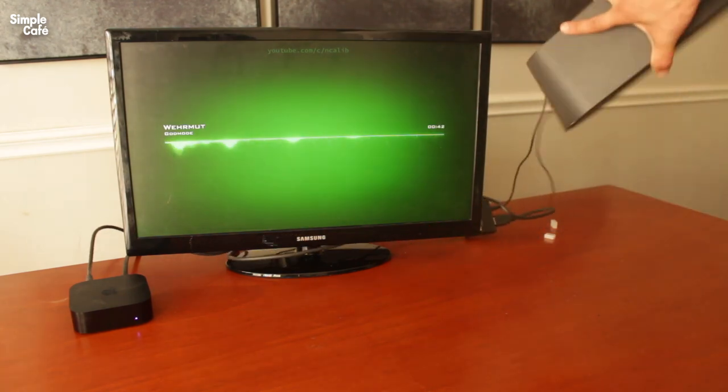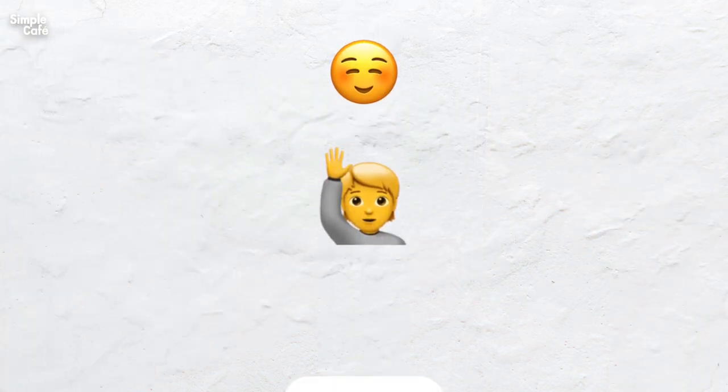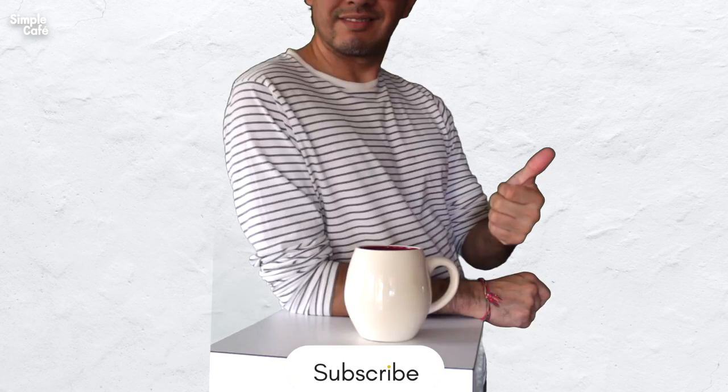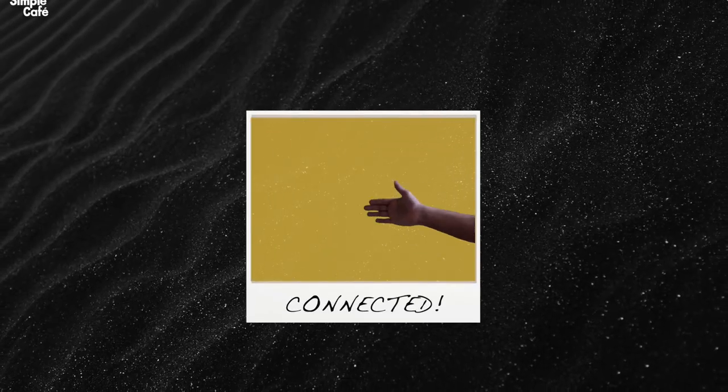So there you have it — it works. Here are some other videos you may also find useful. Like to help me, share to help out others, and subscribe to stay in the loop. You can even support directly with the YouTube thanks button. Hope you get connected and I'll see you on the next one.